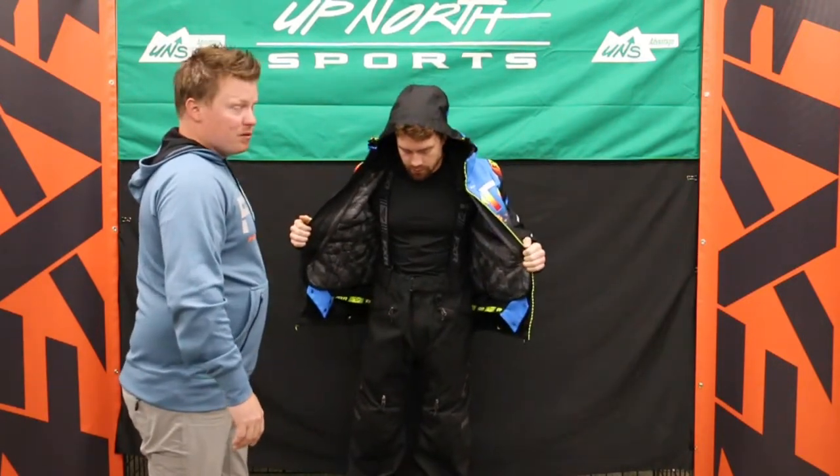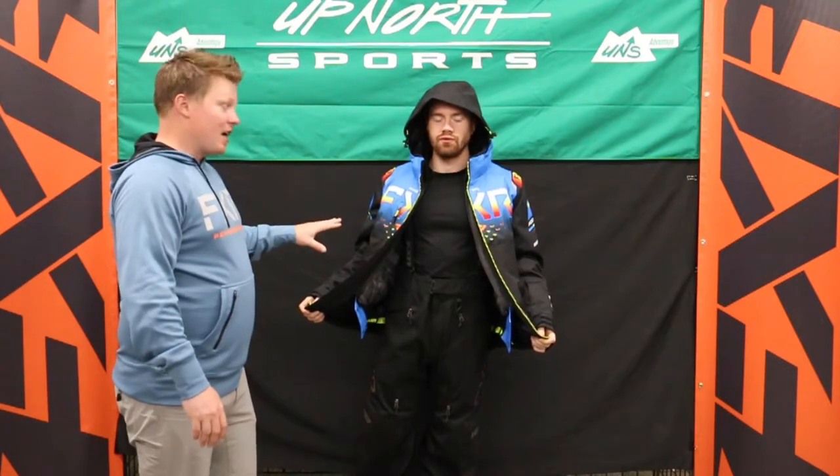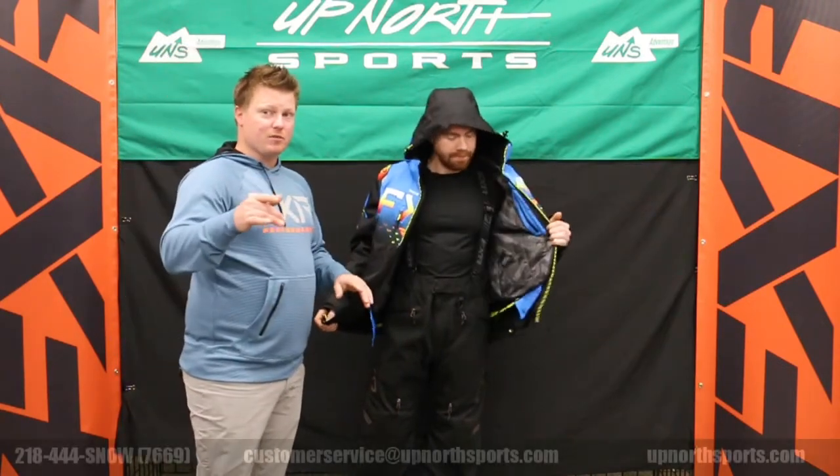Grant has it paired with the Helium Light Pants — just an awesome setup he's got here. Grant's got the most premier waterproof setup that FXR is going to have in the Helium Series, so make sure you check this one out at Up North Sports. He's also got the X-Cross Boa boots on, one of our most popular FXR boots you're going to see as well.